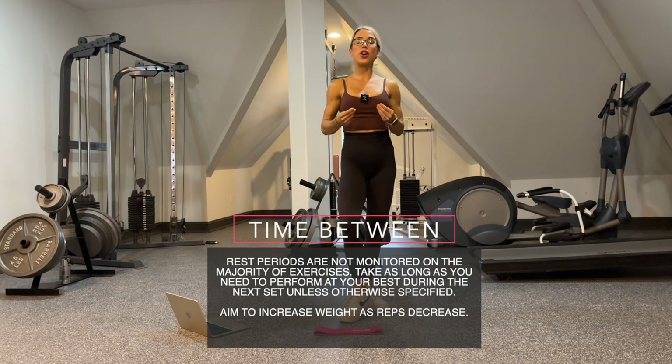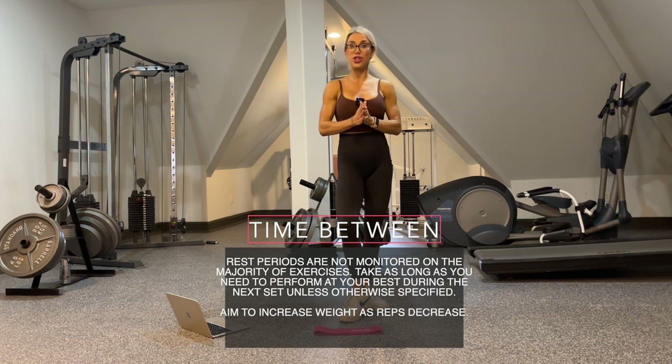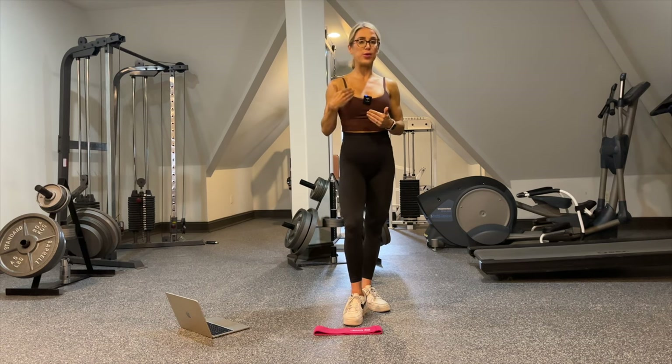The first week, we are getting used to the exercises — this is our acclimation week. This doesn't mean easy by any means; I still want you to challenge yourself, but really concentrate on making great form and great mind-muscle connection. Week two, we're going to try to get a little better and bump up the weight. Week three, even better. And week four, best week yet.